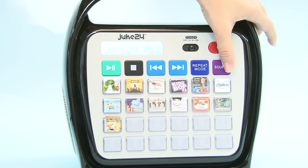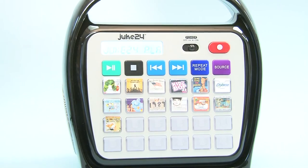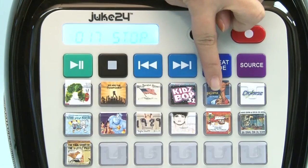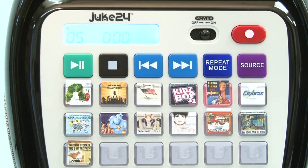Now that you have customized the buttons and content of your Juke24, you're all set. Set source to Juke24 playlist, select the button you want to play, and enjoy. See you next time!